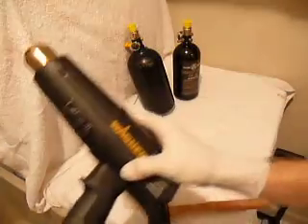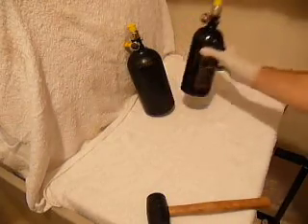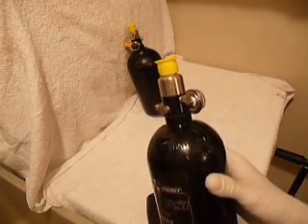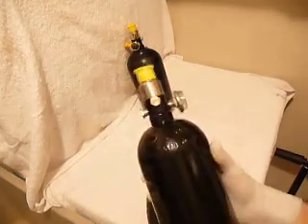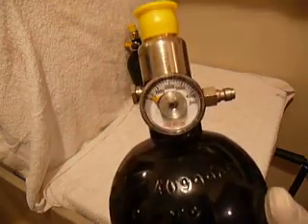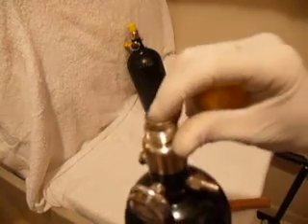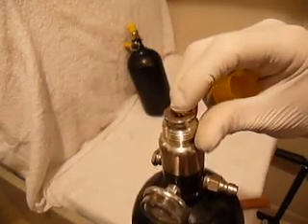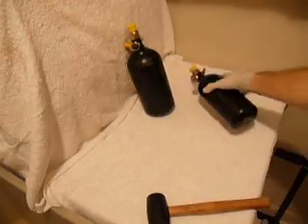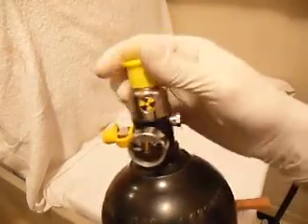To take off a regulator, all you need is a tank with a regulator on it that needs removing. First, what you want to do is make sure that there is no air in the tank. Check that by pressing that pin there — if it goes in, there's no air. If you can't push it in, there's air, or it's stuck.